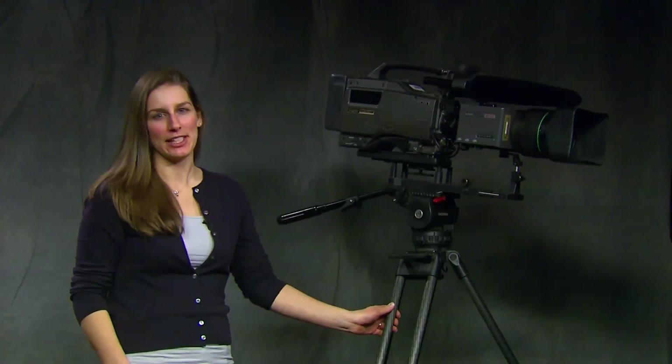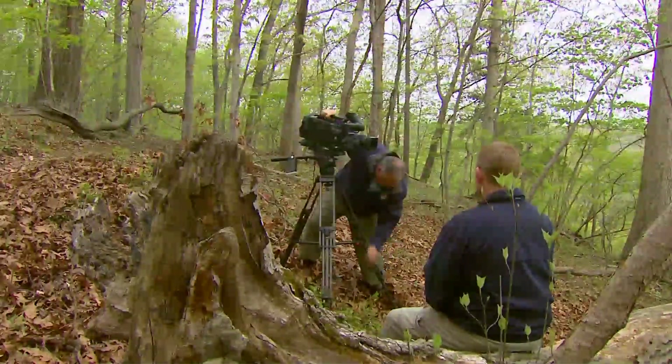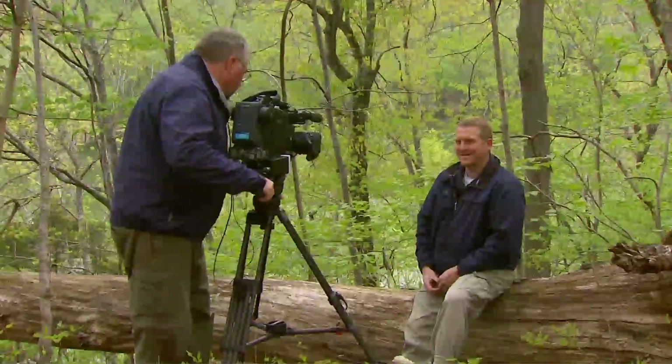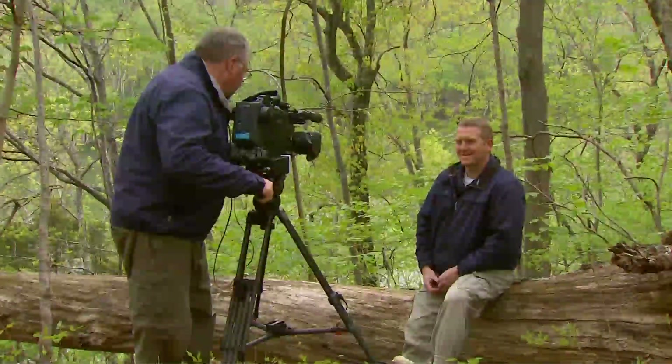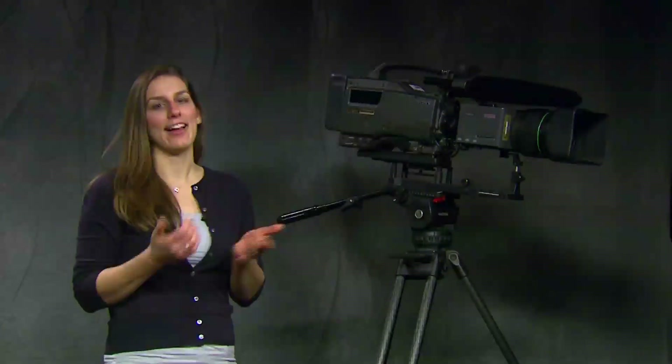When shooting a video, a good stable tripod is the main ingredient for professional results. Utilizing a tripod not only removes unwanted vibration and camera shake, it also improves composition by forcing the user to frame up the shot before locking down the tripod. That being said, there is a time and place for some camera movement. Today we'll talk about two advanced camera movements: the jib and the dolly.